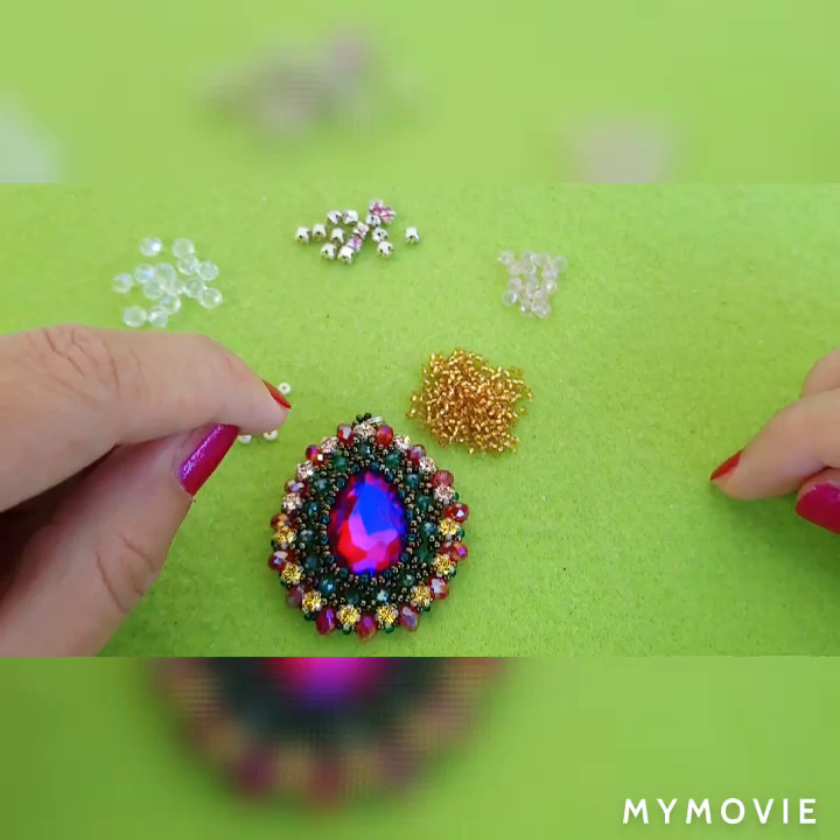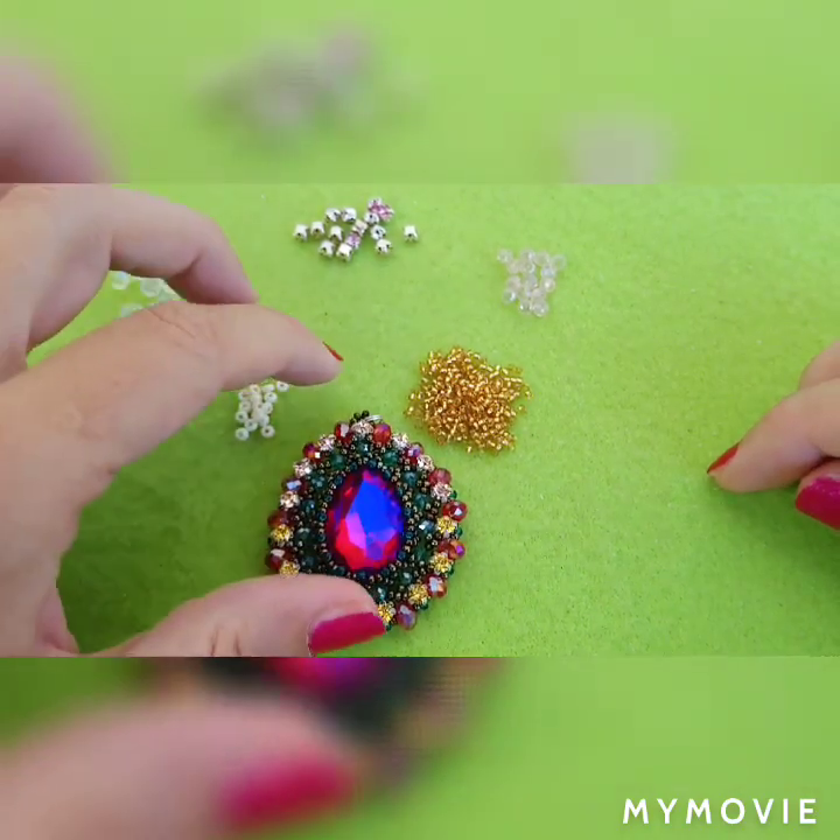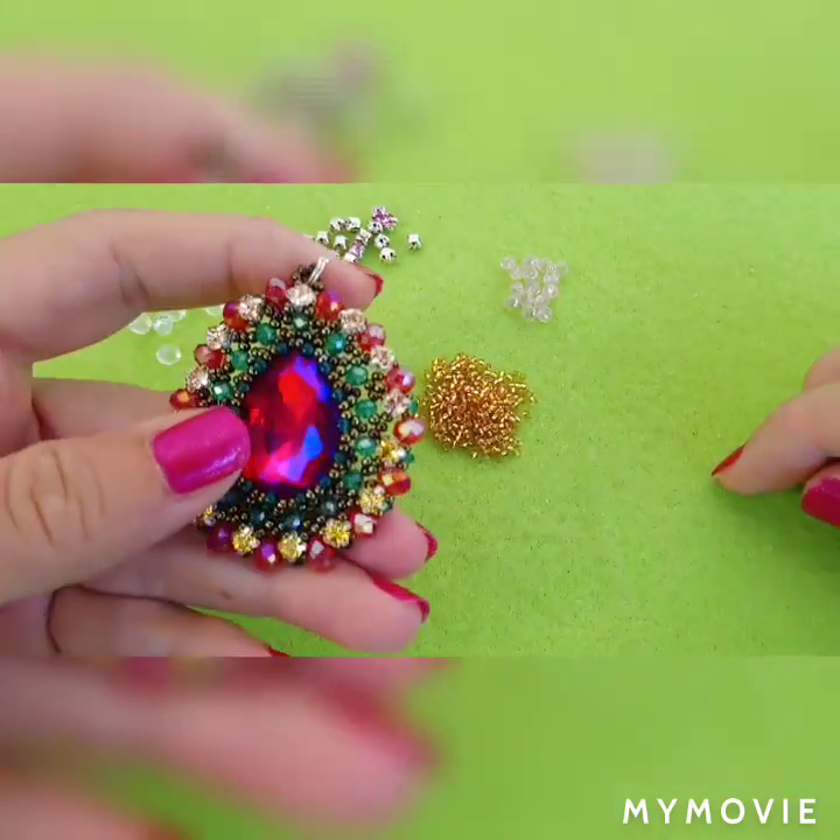Hello guys, this is Andy and welcome to my channel. Today we are going to make this pendant.